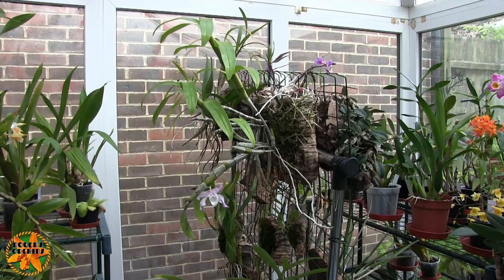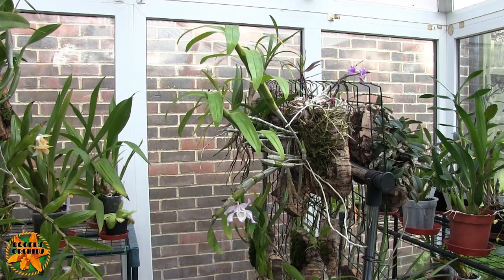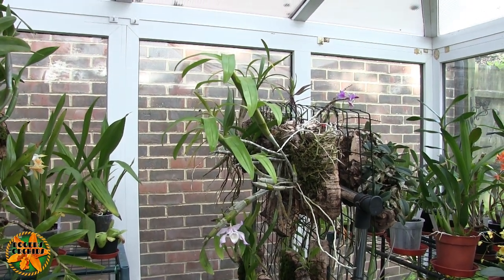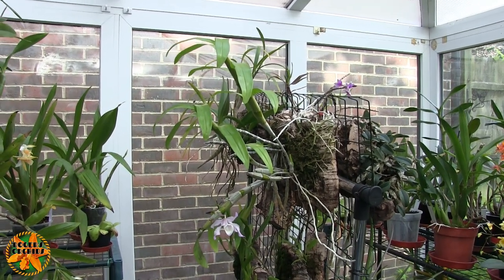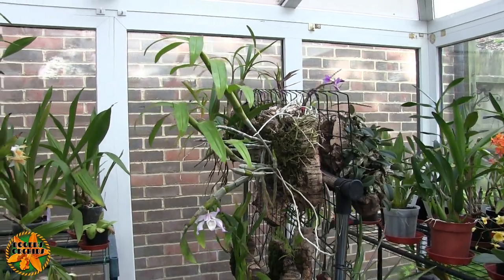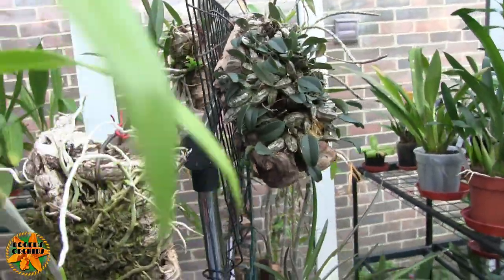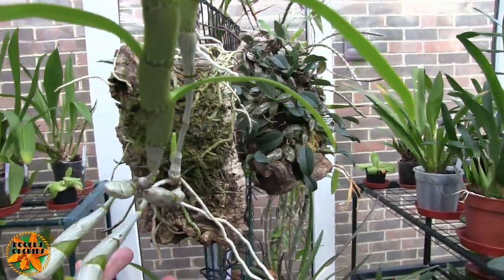This plant arrived with a couple of kikis, and the plants started to rot. It went downhill, so I took the two kikis off and mounted those up separately. So what I've actually got is two plants on this mount, not one, and one is stronger than the other.